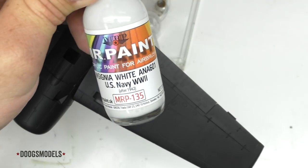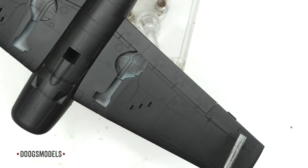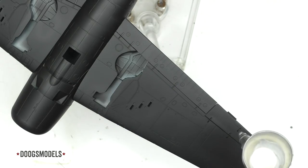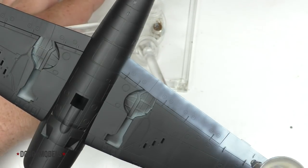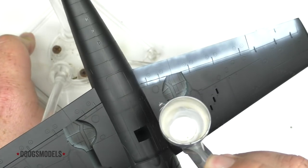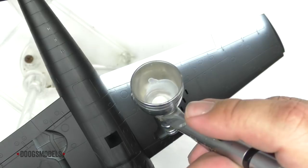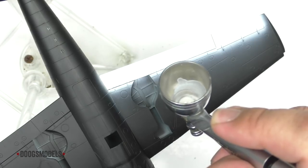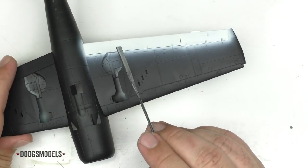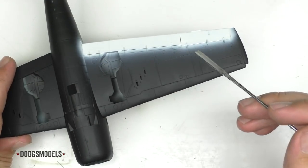So it's time to start laying down the insignia white, and we're just going to be focusing this on the flap and the aileron. The insignia white is now down on the control surfaces. As you saw while we were spraying, it's all about building up to that level of opacity.